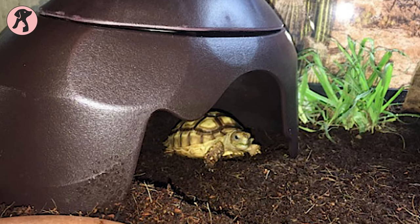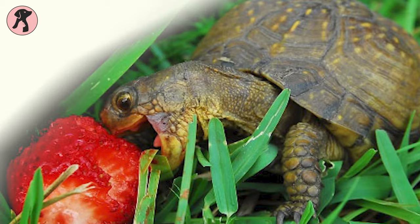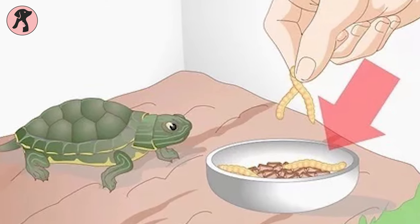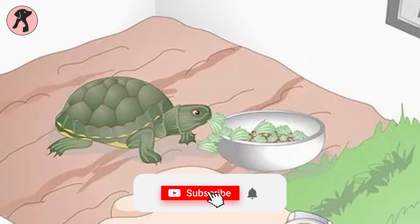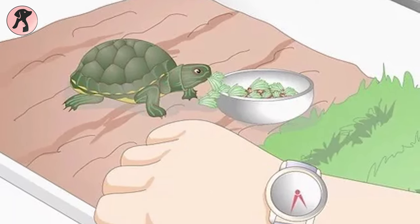Box turtles are normally omnivorous. They eat insects, invertebrates, fruits, and some other vegetation. A baby box turtle's diet should have more animal protein and a lower percentage of fruit and vegetables. Many new owners give more vegetables, and the babies do not grow efficiently because they lack animal proteins.